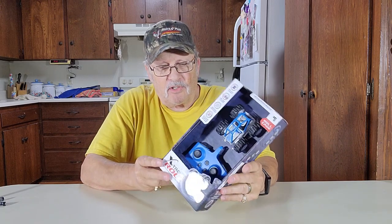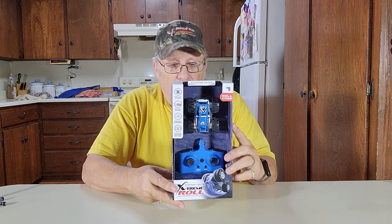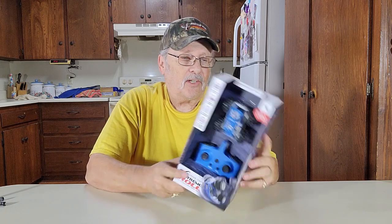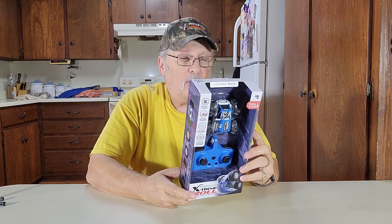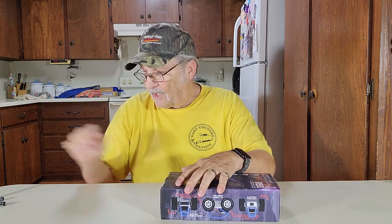Today we've got one of the Sharper Image's cars — I haven't tried their car yet. This is called Extreme Roll. It says here it does spins, rolls, and donuts, high-speed movement, functional headlights, up to 30-minute drive time on a charge. We'll see how that does.